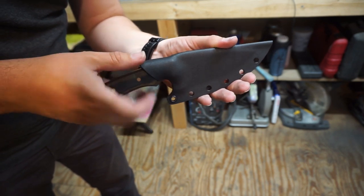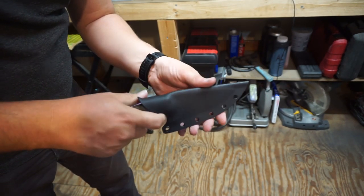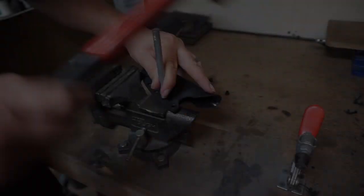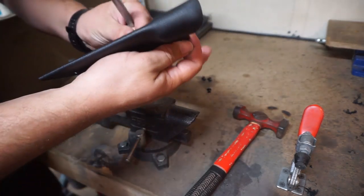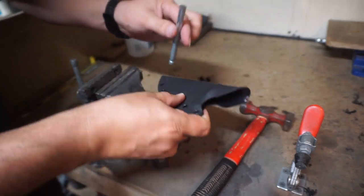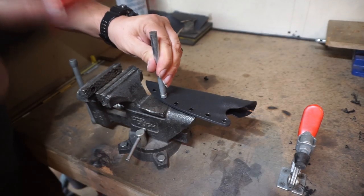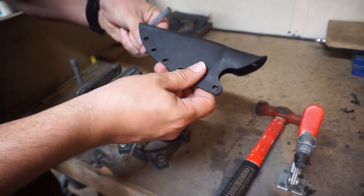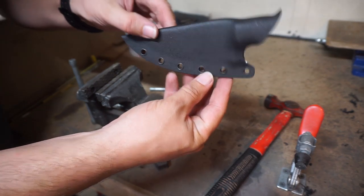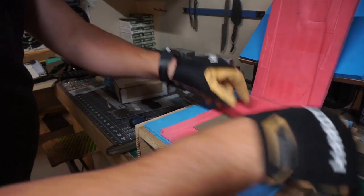Now we can go ahead and put the rest of the eyelets in. I don't have a fancy press — I have to hammer them in every single time. I might get either a press or a small anvil to do this so I can stop doing it on my vise, but my vise works for right now so that's what we're going to use.